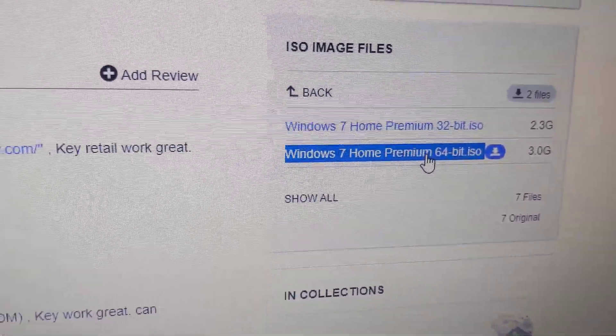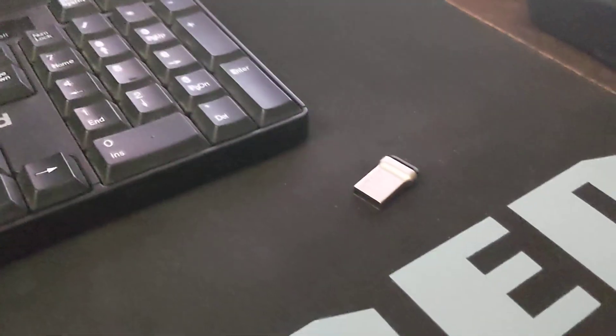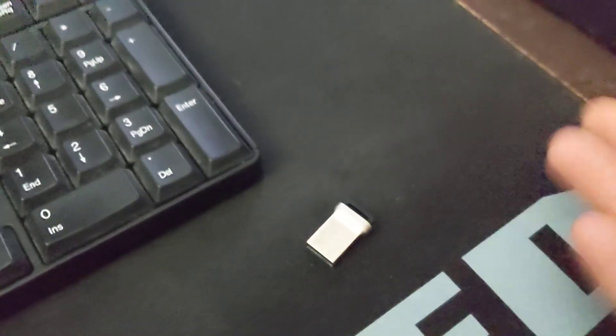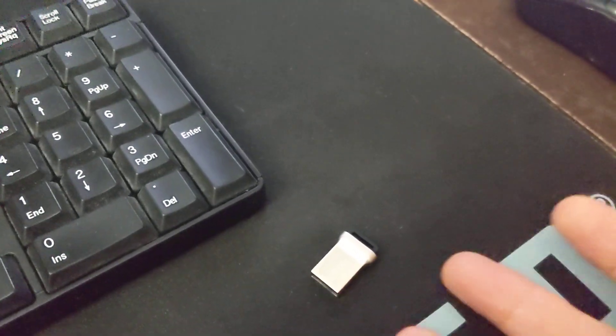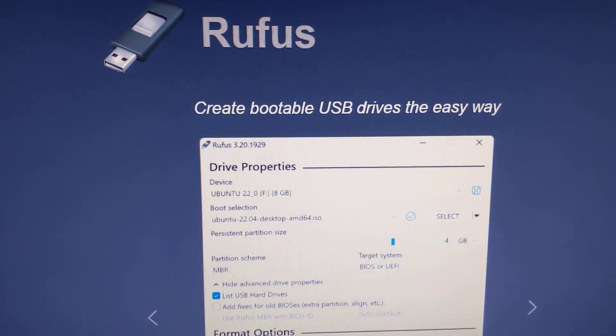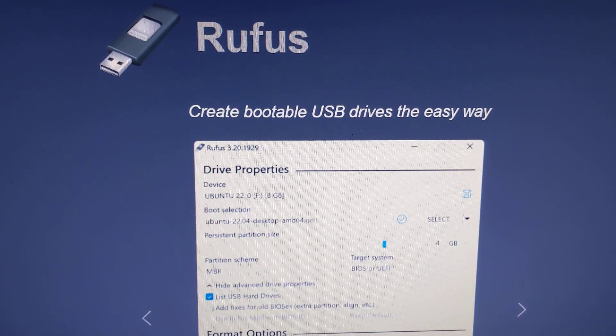Once I got the ISO file I burned it to a flash drive — a 64 gigabyte, but you can get a 16 gigabyte flash drive, which should be enough. I used Rufus to burn the image, and I was able to reinstall Windows 7 pretty much without issue.